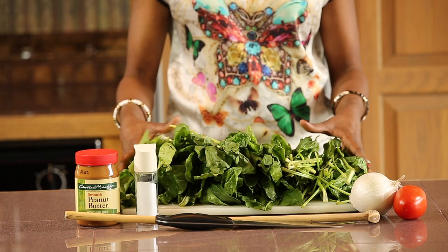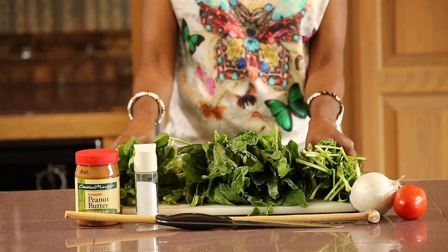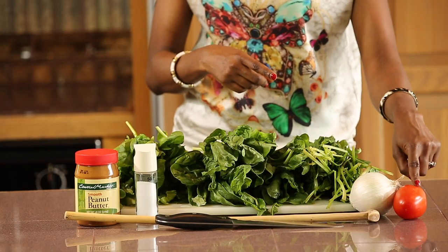The ingredients for spinach with peanut butter. First, we'll be using long stem spinach leaves. I prefer the spinach with the stems because the stems create fiber and structure to the meal, whereas the soft spinach would usually not create that much structure. We'll be using an onion — about one onion — and one tomato. We'll be adding salt to season our food.